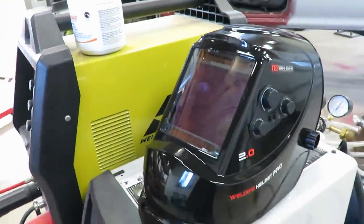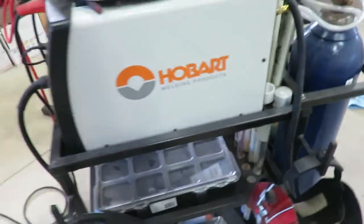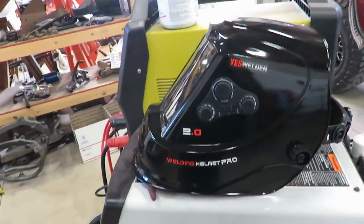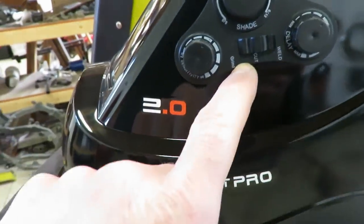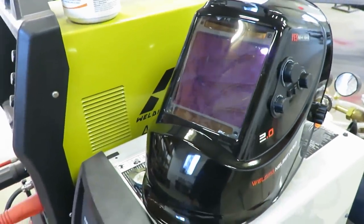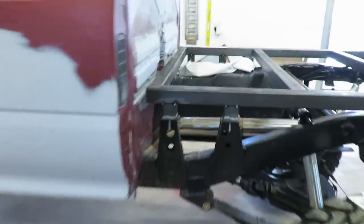So you guys see me wearing this new helmet probably. That hunk of shit does not work — that's a Harbor Freight special. My buddy has a Vulcan, which is Harbor Freight as well, but it's top of the line and actually worked pretty good, but they're like $150. I'm a cheap ass, so I picked this thing up on Amazon. It has really good reviews so I figured I might as well try it — it was like $75. It's got all the adjustments: grind mode, weld mode, you can set the delay, the sensitivity, and the shade. I was welding these mounts here and if you can't tell they are not straight — I could not see a damn thing through that helmet, so I said screw that, I'm buying a new one.